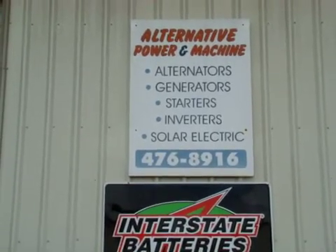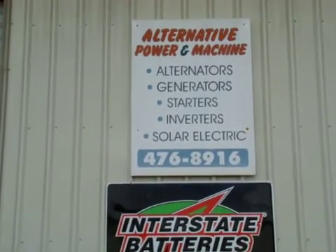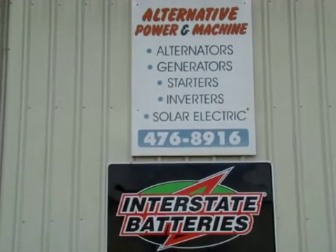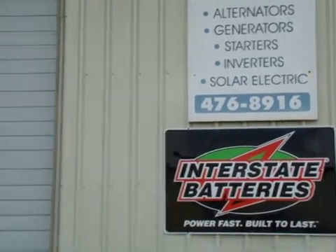Welcome to Alternative Power and Machine, home of the user-friendly Hydro System. Today we'll be looking at an ES&D Turgo Runner for repair. Let's take a look inside and get started.